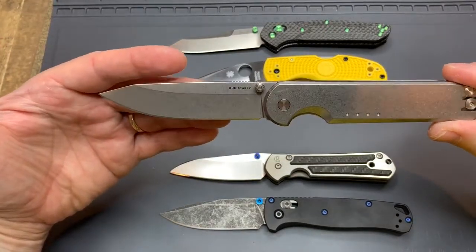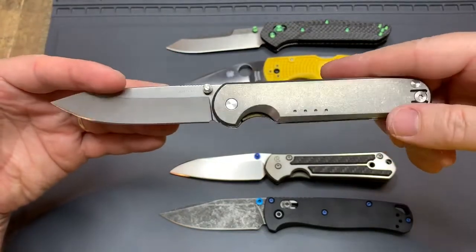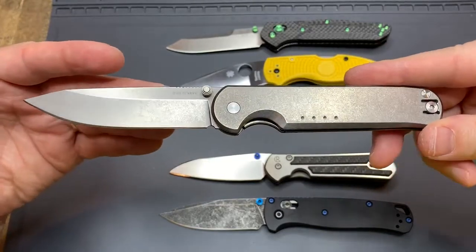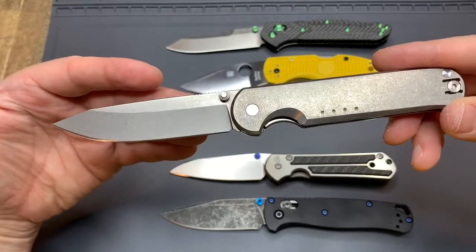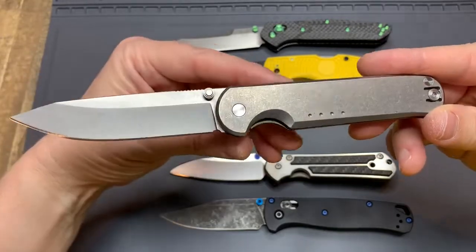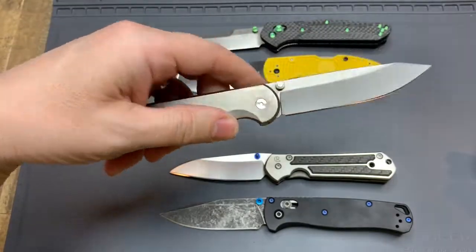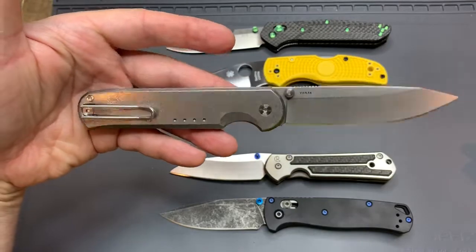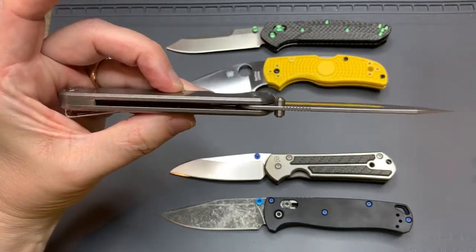It is from a boutique knife company in Costa Mesa. They don't make a lot of knives, they sell out really quickly, so you kind of have to get them pretty quickly when they do come up. This is from their Elements or Everyday Salt series. Just to give you a quick look, and then we're going to jump into the seven C's of my criteria that I go through when I go to purchase a knife.